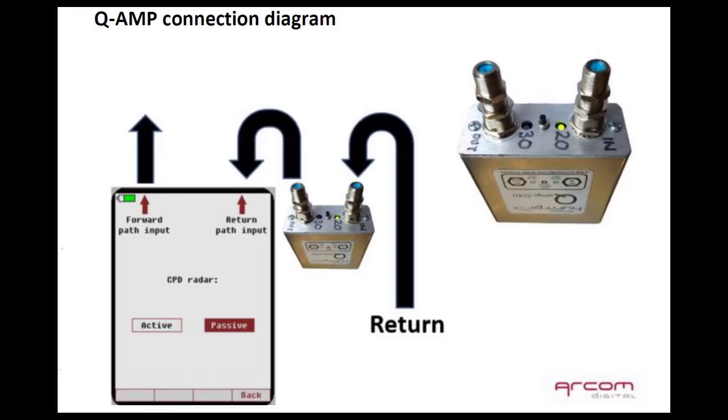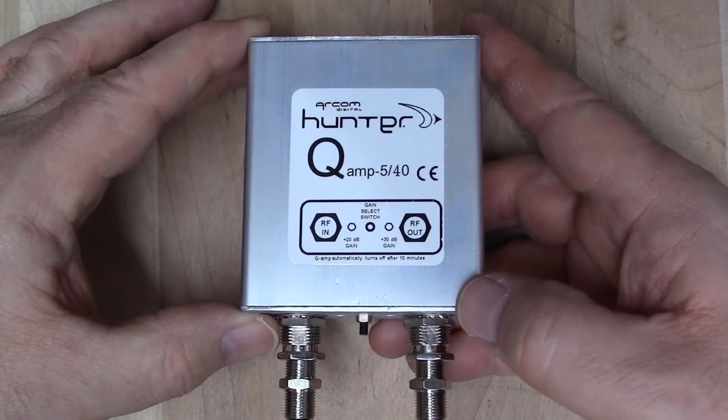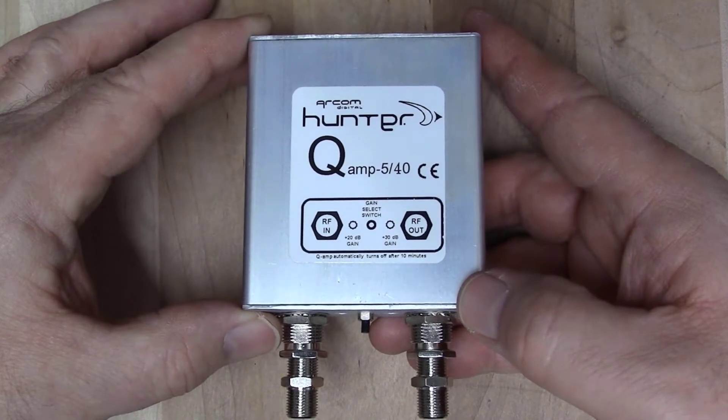The Q AMP is a required part of the Quiver operation. It will need to be powered on during CPD radar usage as shown in the following demonstration. This is the ARCOM Q AMP, which gives you 20 or 30 dB of gain in the return path.